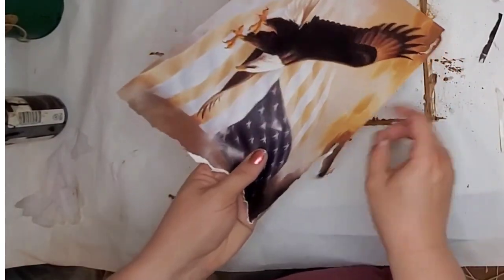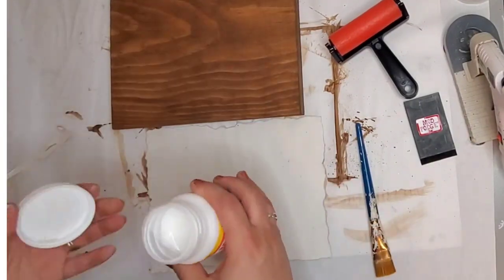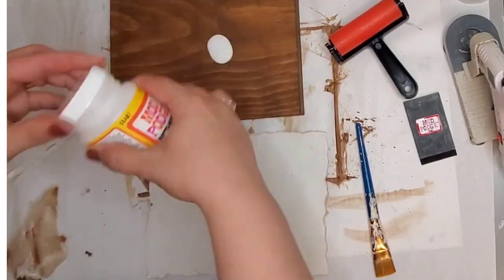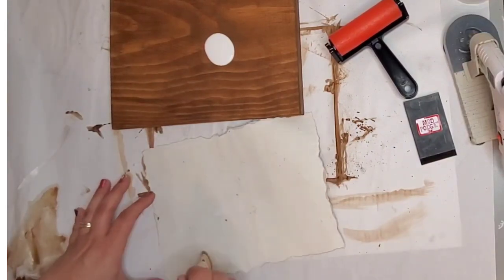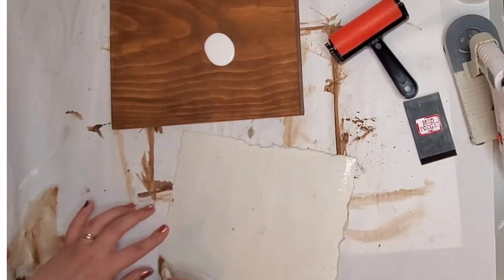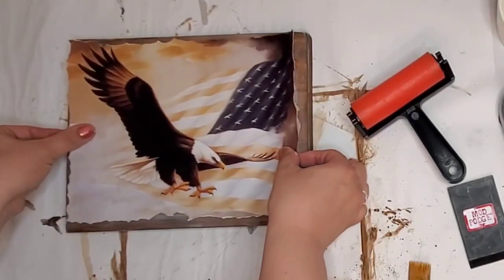After that is done I take Mod Podge. This is a print that's a little bit thicker and has a glossy outer coating, so I used matte Mod Podge and made sure I put a thin coat on the back of that including the edges, and a thin coat onto my wood plaque.